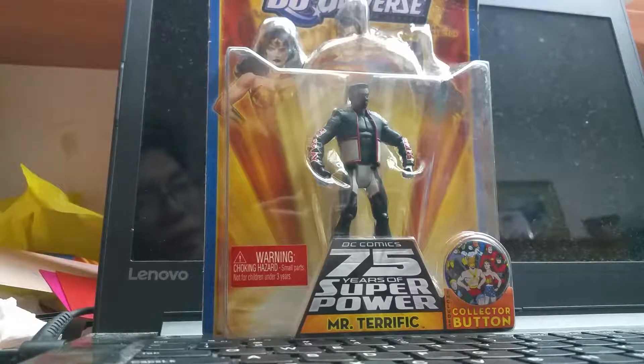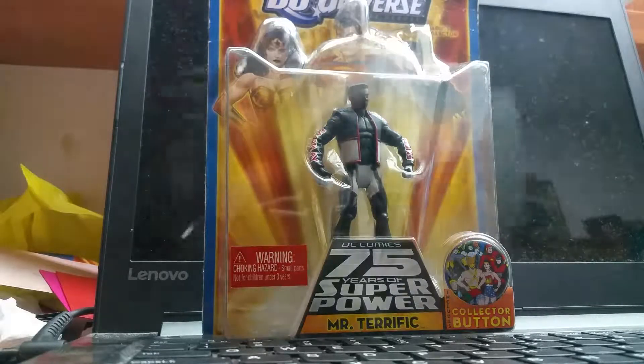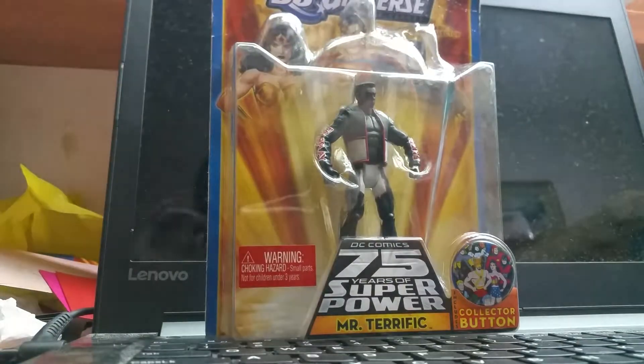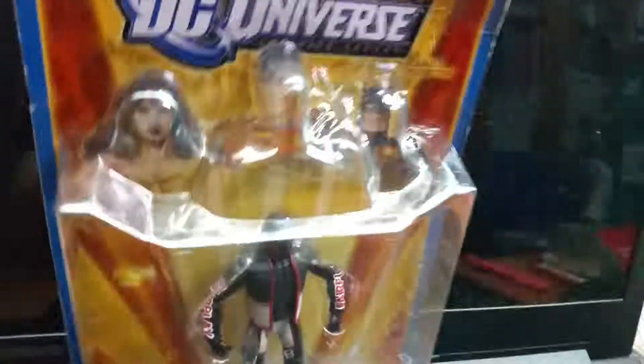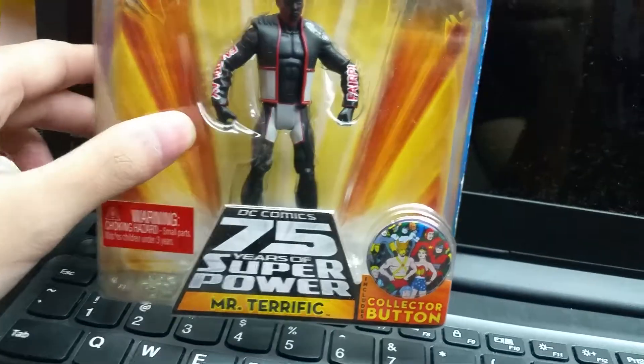What's up guys, this is Neonel Neonel and today I got some — okay this is another black color, so you don't mind. So we go with this figure. Okay, we go with this — I'm just going to show you guys this adult collector DC figure. You need to see this adult collector. I bought it at the cheaper price, so yeah.